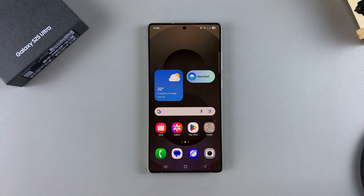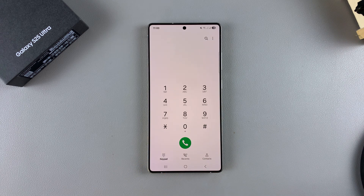The first step is to launch the phone app. Look for the icon and tap on it to launch it. Once launched, ensure that you're in your keypad section.